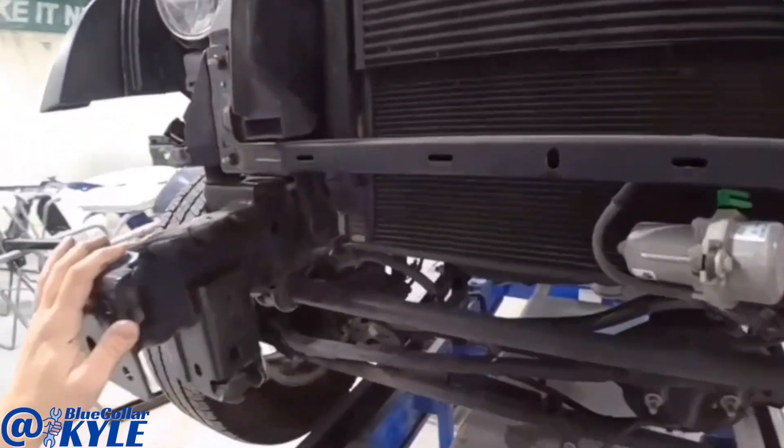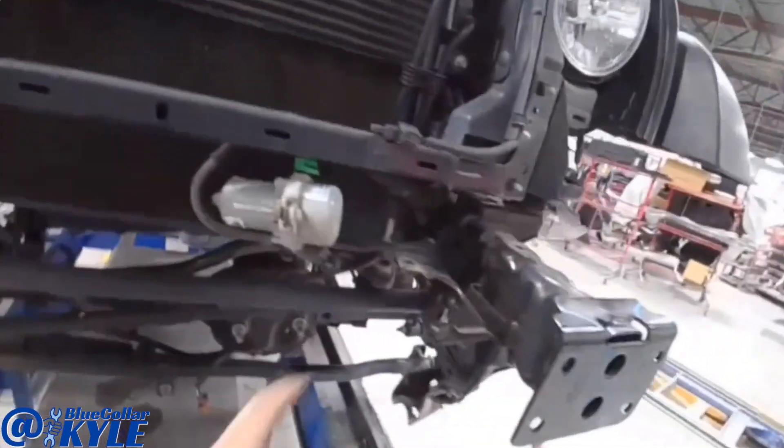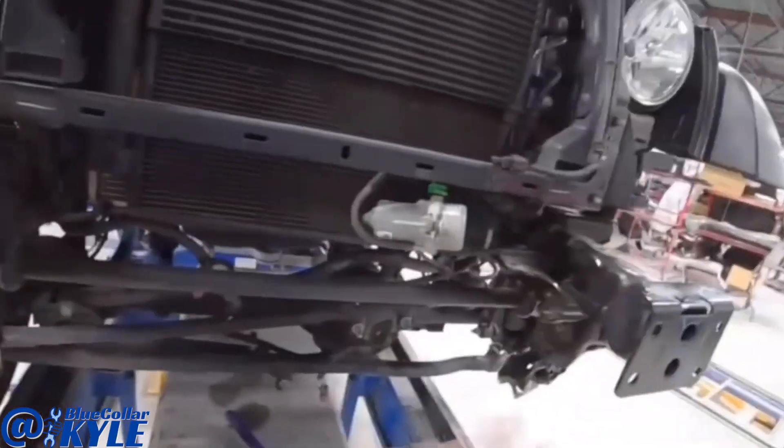I have this frame all squared up now, so I am going to go ahead and start trimming both of these sides of this crossmember off.